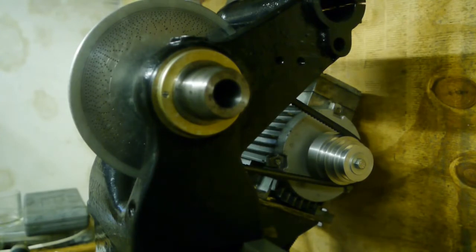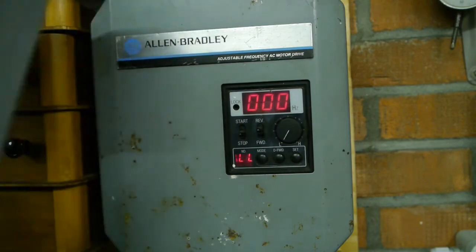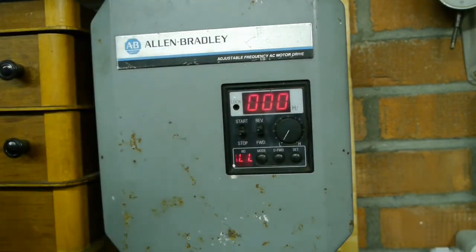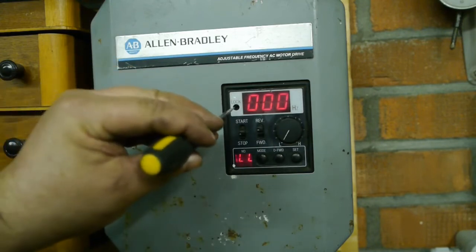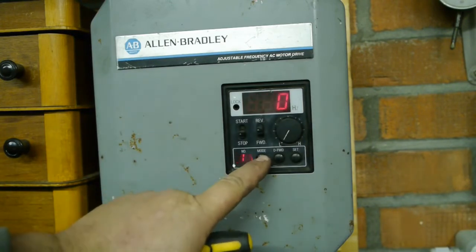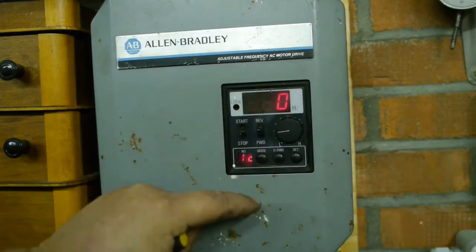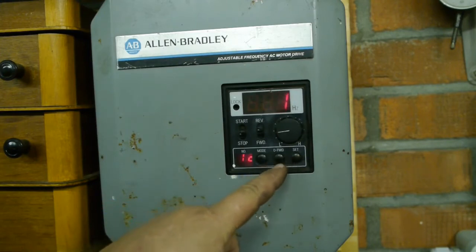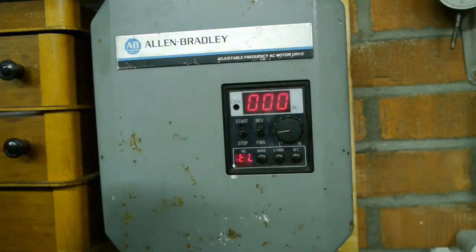I'm going to try and figure out how I can use the external switch. On the inside of the cover it says parameter 12 is start/stop forward/reverse control, local or external. So I unlock it, go to parameter 12, and set that to 1. Hopefully that was correct — bingo.